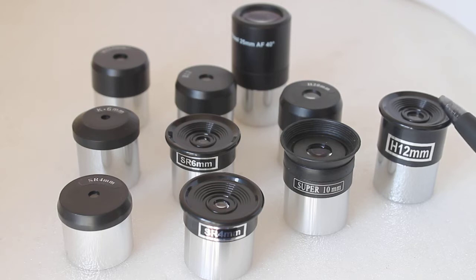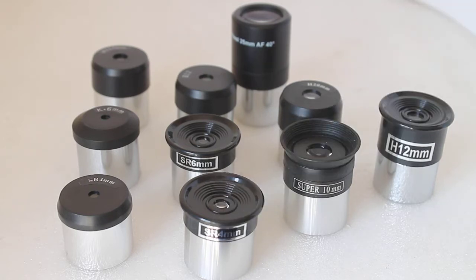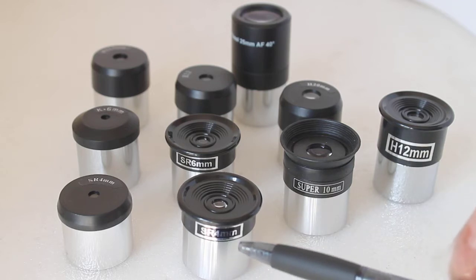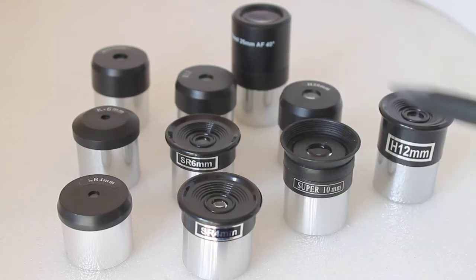With these, the flat side is pointing towards the eye on both lens elements. The SR eyepiece — which is the Symmetrical Ramsden — also has a doublet, and again plano-convex, meaning one lens element side is flat and the other is convex. By convex I mean it's thicker in the middle than at the edges. With these, the convex side of each lens points towards each other in the middle, and all are air-spaced lenses.